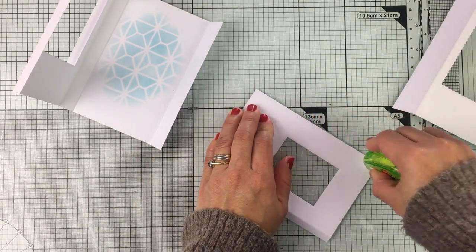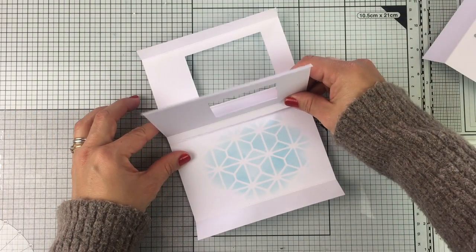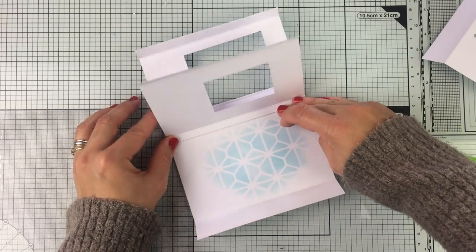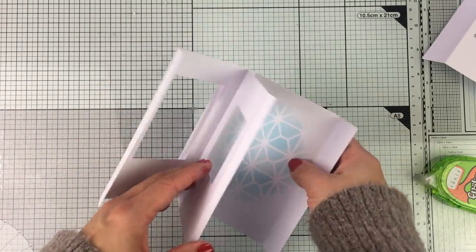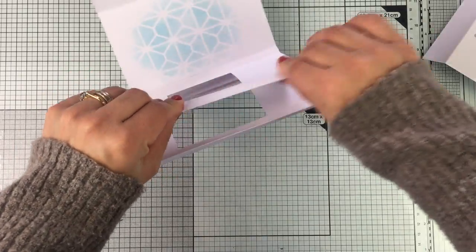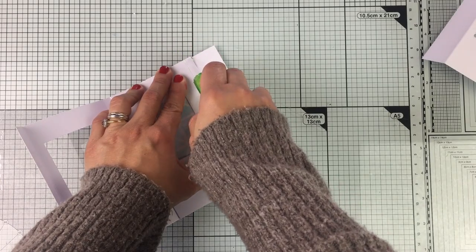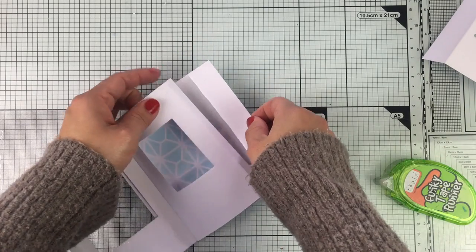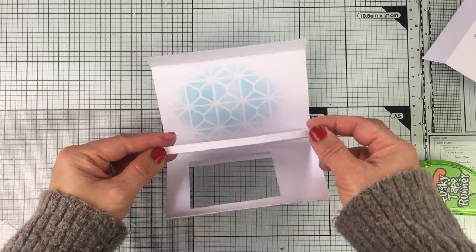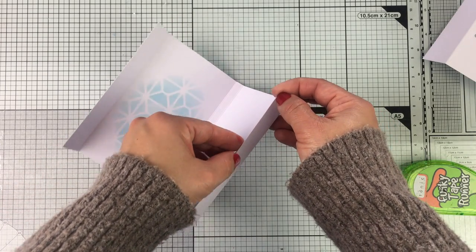To put the card together, I'm going to grab the panel that goes just behind the front panel and use tape to put it in place. We need to align this properly — if we don't, the card is going to be very wonky. I would recommend using a liquid adhesive; I'm just using this tape because it's quicker for this video, but all my cards have been done using glue. Now I'm going to grab the smaller piece and also align it with the scoring line in the back panel of the card.